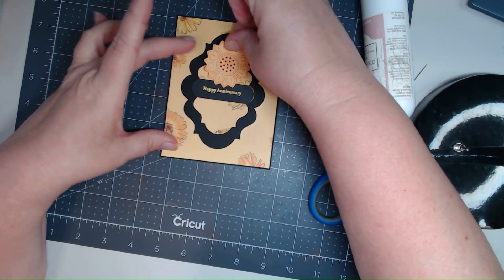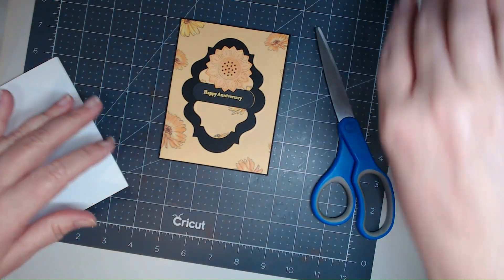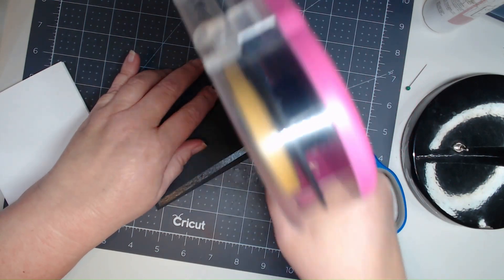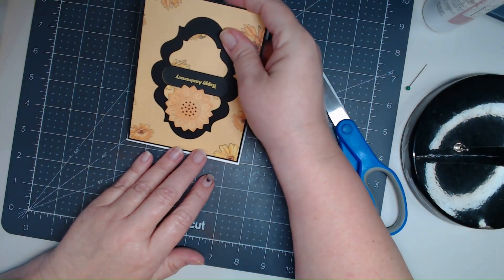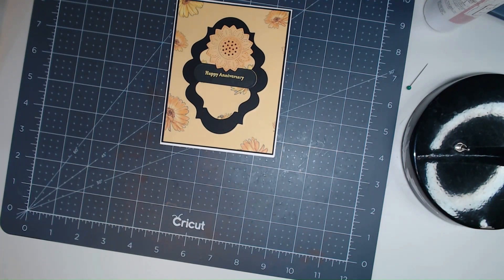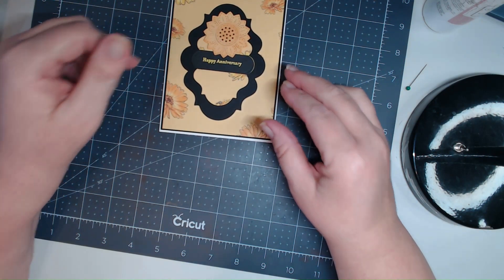We've got a happy anniversary card with a flower! Let's put it on a card base. I realize the camera is super close — I just got a new camera and don't have all my equipment set up quite right yet, but I'll get there. There we go — happy anniversary, yellow embossing powder, and the Labels 20 die cut from Spellbinders. I'll put a link to all the items used in the comments. Thanks, hope you enjoyed!